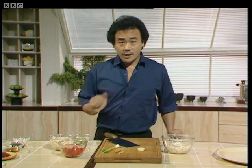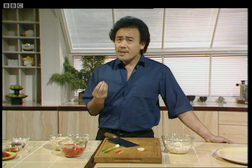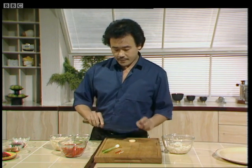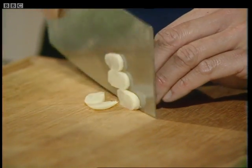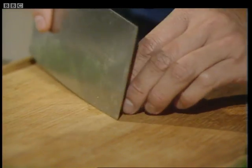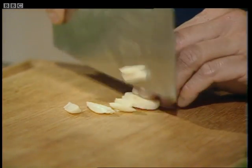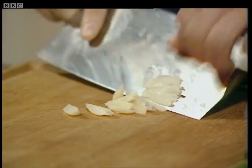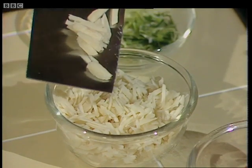The next ingredient is water chestnuts. Water chestnuts are a nice bulb vegetable with a sweet taste and crispy texture. Now I'm going to show you how to shred it. Take a knife or a cleaver like I'm using and cut it into slices like this. Lay them across and then finely shred them. For this I need about eight ounces of water chestnut, finely shredded.